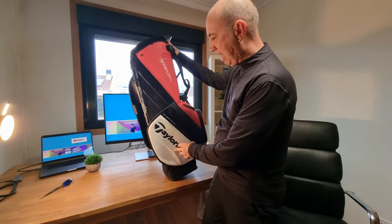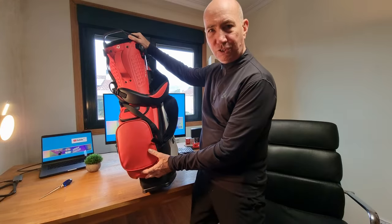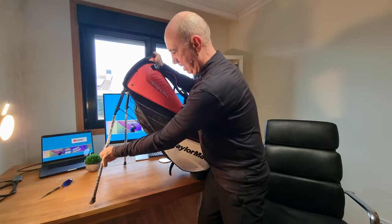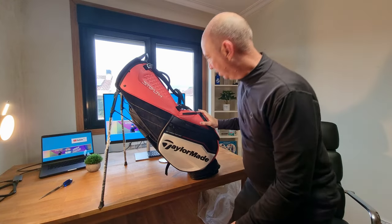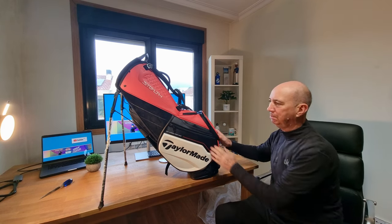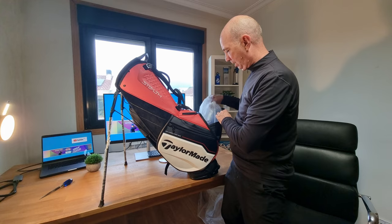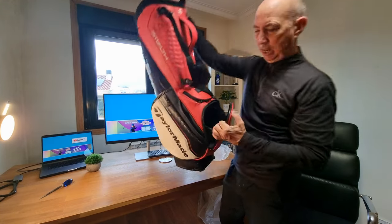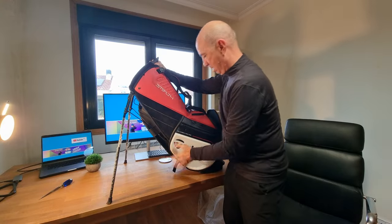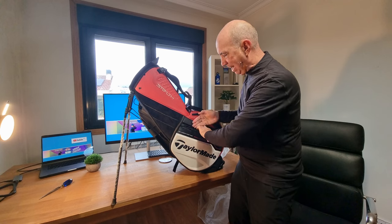This is the TaylorMade Stealth Tour stand bag, as you can see, and it's absolutely beautiful. I'm so happy — the touch is fantastic. You've got a big pocket in here, a huge pocket, a range finder pocket that's big as well, and a water valuables pocket.